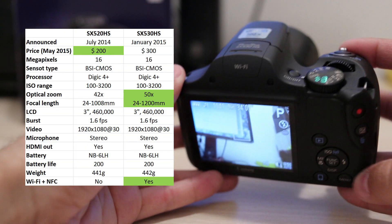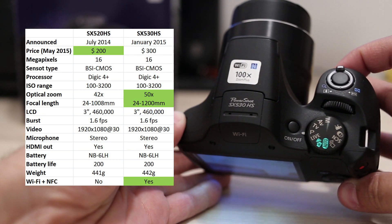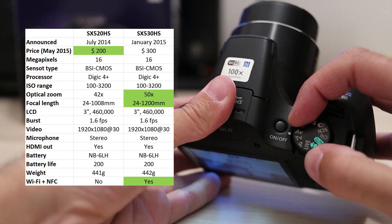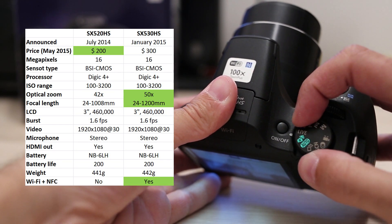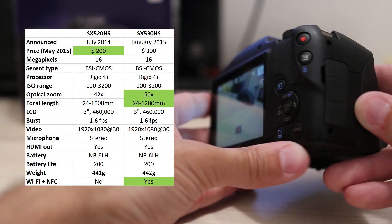Compared to the previous model SX520, only two things have changed. The SX530 has slightly more optical zoom and built-in WiFi. If you have the SX520, I see no reason to upgrade. Otherwise, keep watching this review because this is a very good camera.